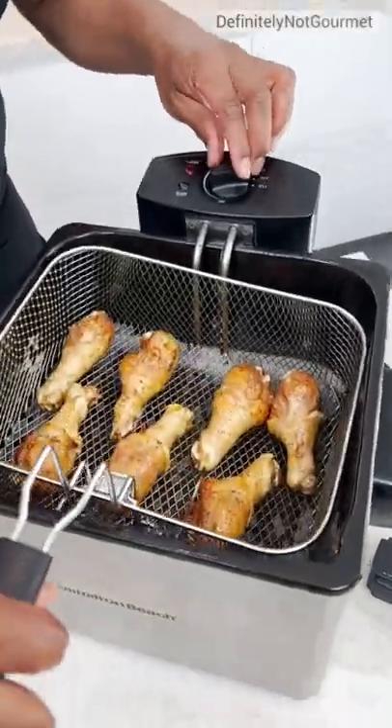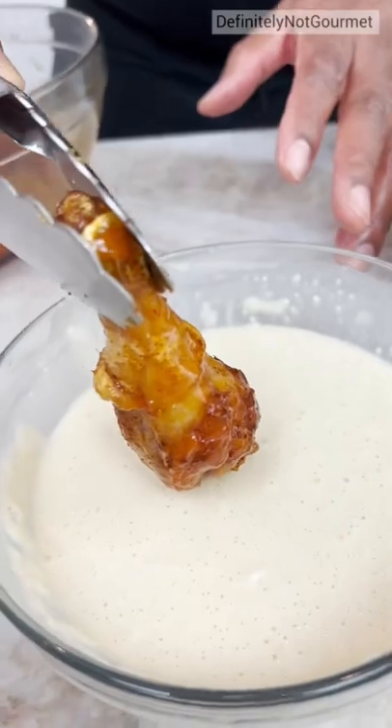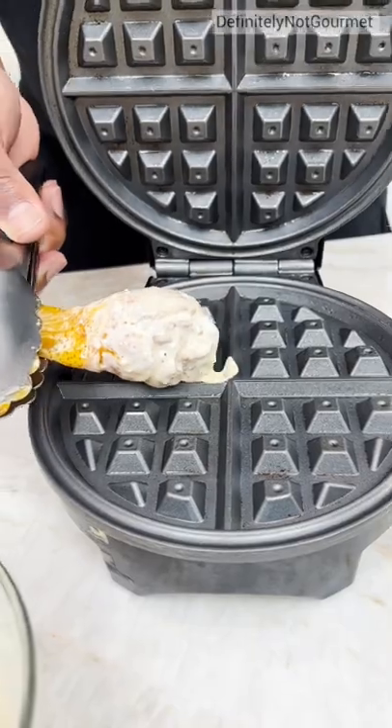Oh Lord, this chicken's ready. We get our chicken and our sauce. So we come in, now we open up and we just let it rest right there.